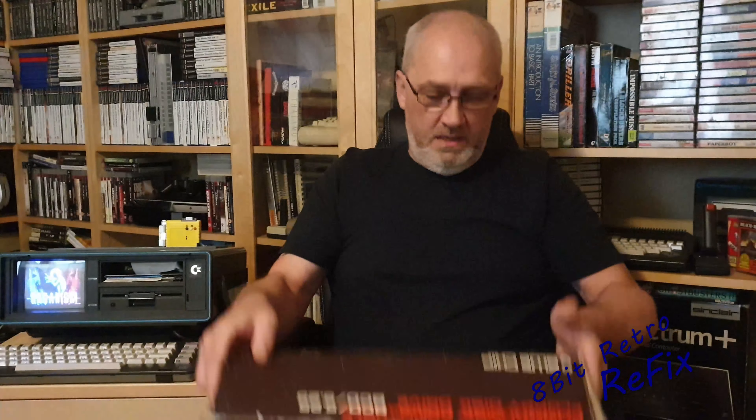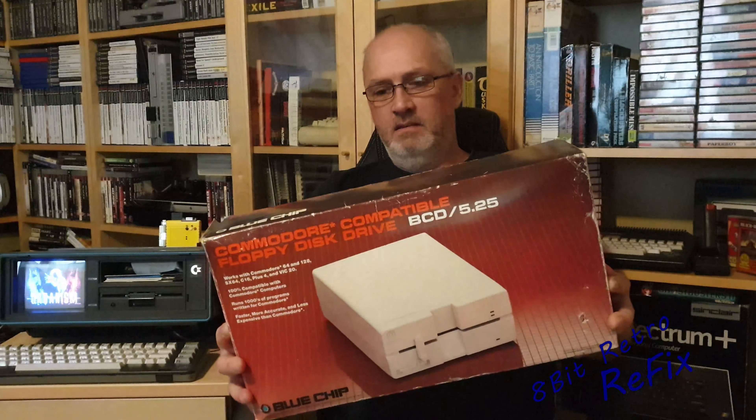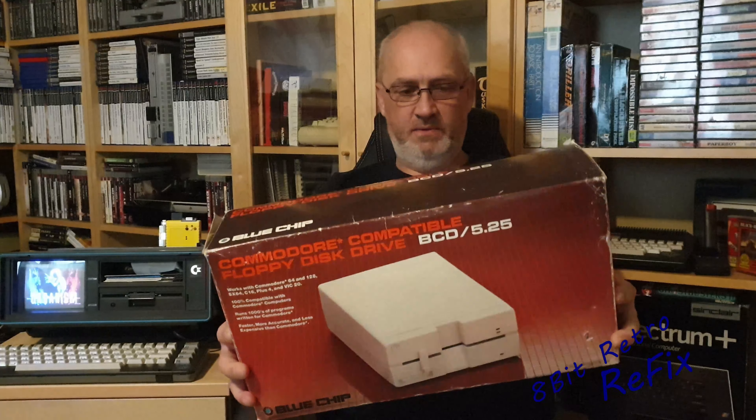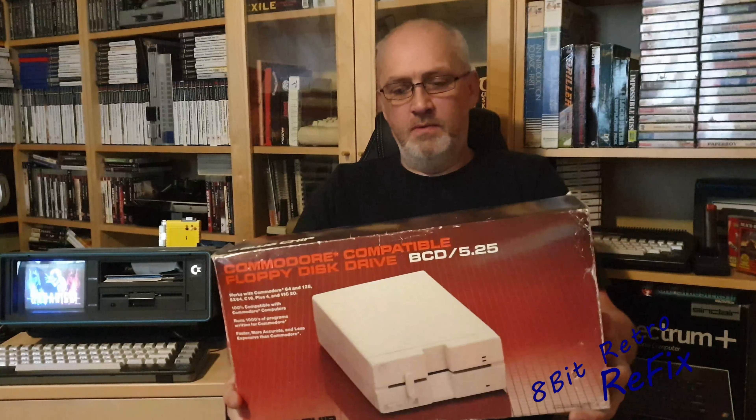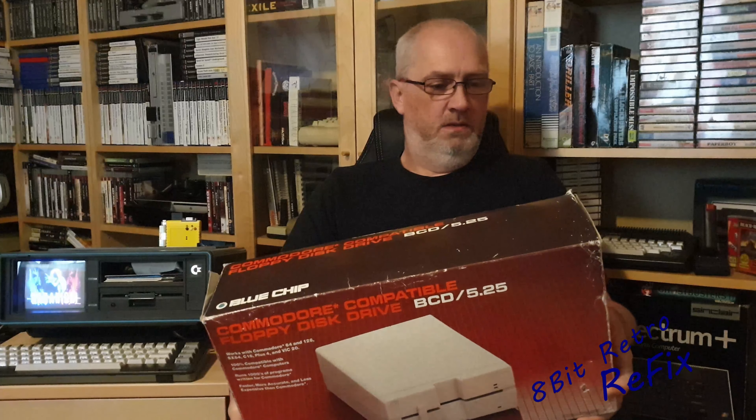Hi, welcome to another episode of 8-bit Retro Refix. On this week's episode we're going to be taking a look at a Commodore 64 1541 clone drive known as the Blue Chip drive. It's a BCD 5.25 — looking on the back it says 100% compatible with the Commodore 64, 128, Plus/4, and VIC-20.